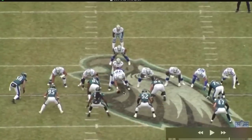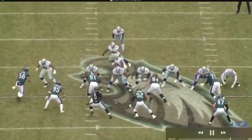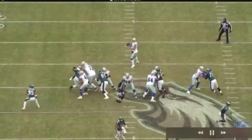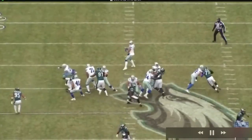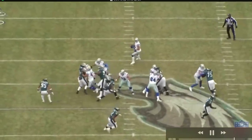Let me give you an example. Take a look at this play — look at how slow Dak is moving. Look at his feet, they're just kind of getting stuck on the ground, and he's really going to have to make this throw with all arm.